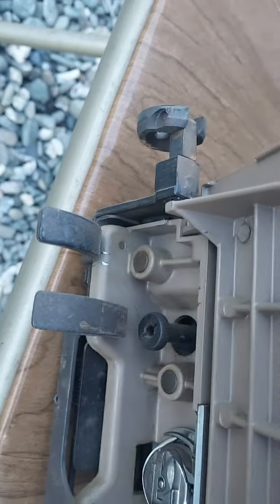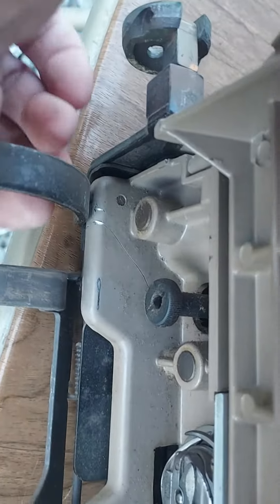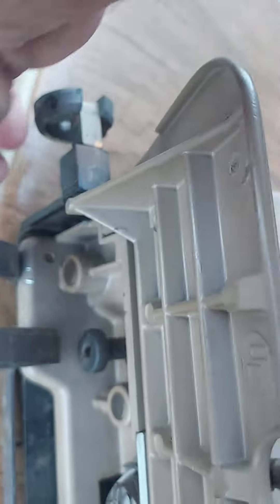To release it from the cradle, all you have to do is push this down and lift the sewing machine up. There — it's loose, and now the sewing machine is out of the cradle.